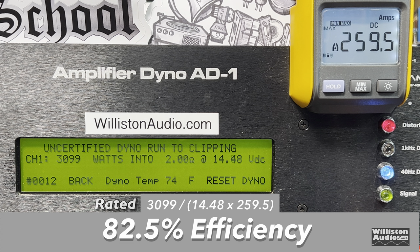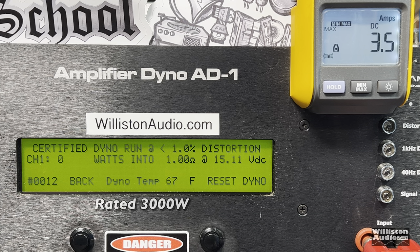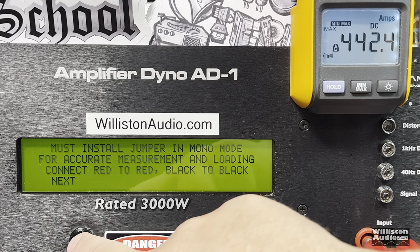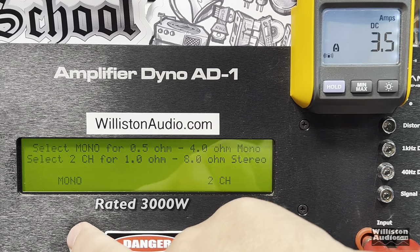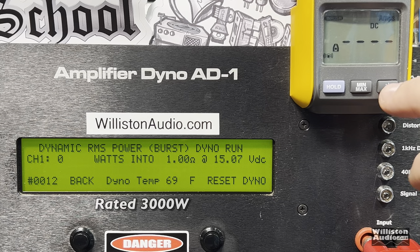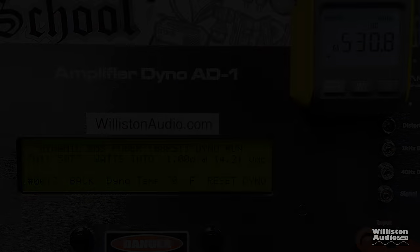Efficiency is still really good at 82.5% at 2 ohms. Now 1 ohm — the amp is rated 3,000 watts at 14.4. Based on what we've seen, we expect it to blow that out of the water, and of course it does: 4,184 watts at 14.15 volts — just a beast. Uncertified mode: 4,612 watts at 1 ohm at 13.98 volts. Dynamic — send that 40 Hz pulse tone in simulating music — over 5,000 watts at 1 ohm, 14.21 volts. That's awesome.